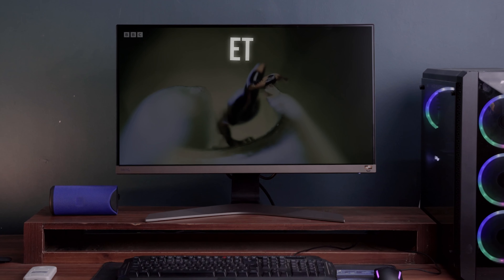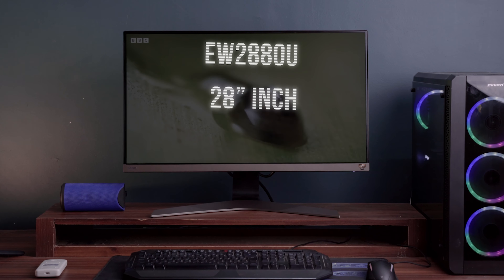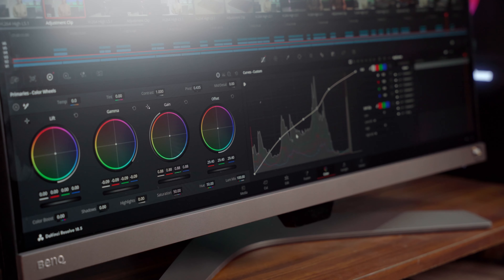The very first model of BenQ monitor we are going to browse today is the EW2880U, with a screen size of 28 inches and a screen resolution of 3840 by 2160 — 4K Ultra HD — which means exactly four times more picture sharpness. This is quite an efficient size for high-resolution video editing and 3D modeling.